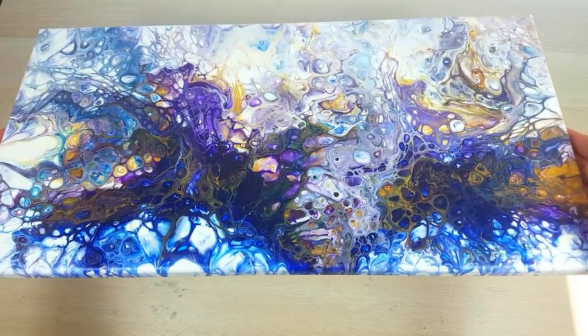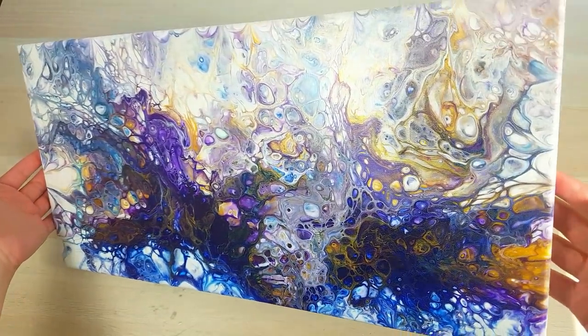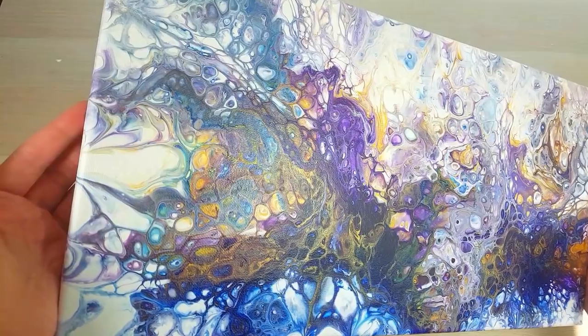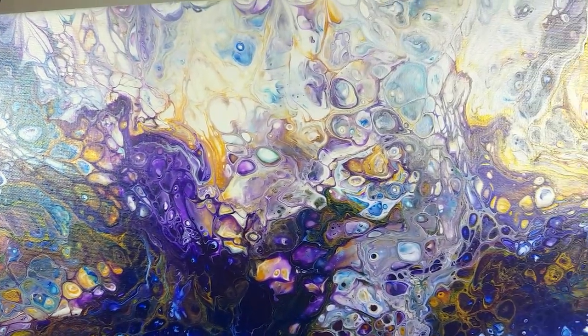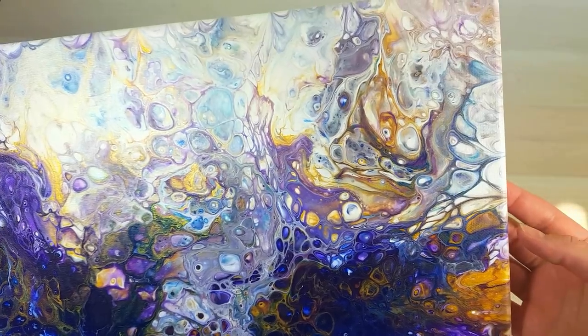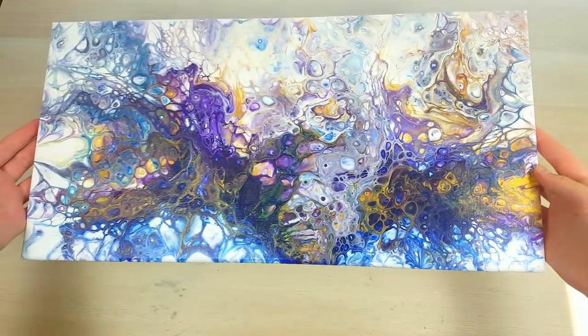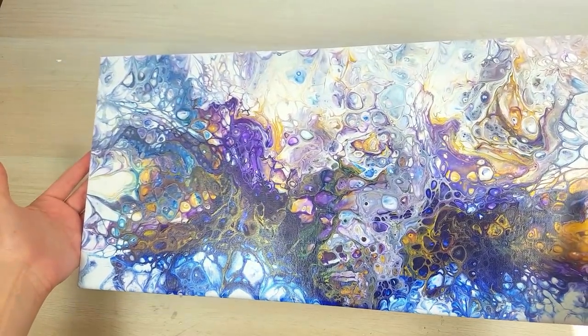Alright guys, here it is two days later. Purple and blue dried pretty dark, but look at this gold — it's just a game changer. It shines so beautifully and I'm very happy about the way those cells dried. They didn't change their shape at all. So I'm happy about the results and would love to hear from you what you think about this new experimental Dutch pour with silicone.